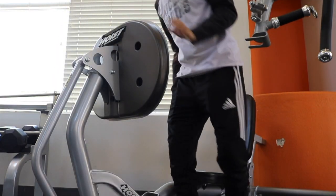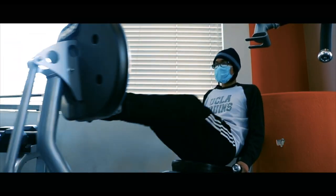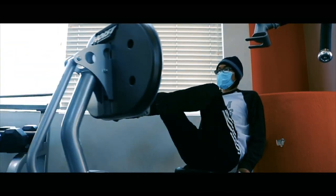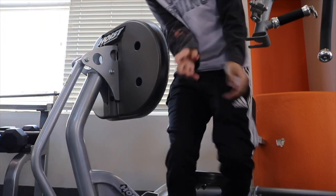Alright guys, so I'm going to do the first exercise — leg press. I'm going to do at least 20 reps, let me know if that's good enough. Let's get started! That was 20 — it felt amazing! We'll see you guys in part two.